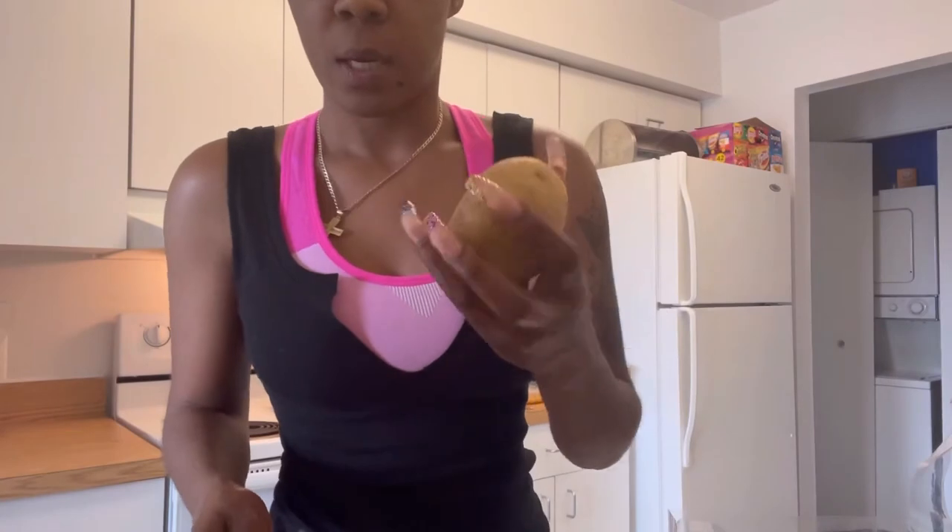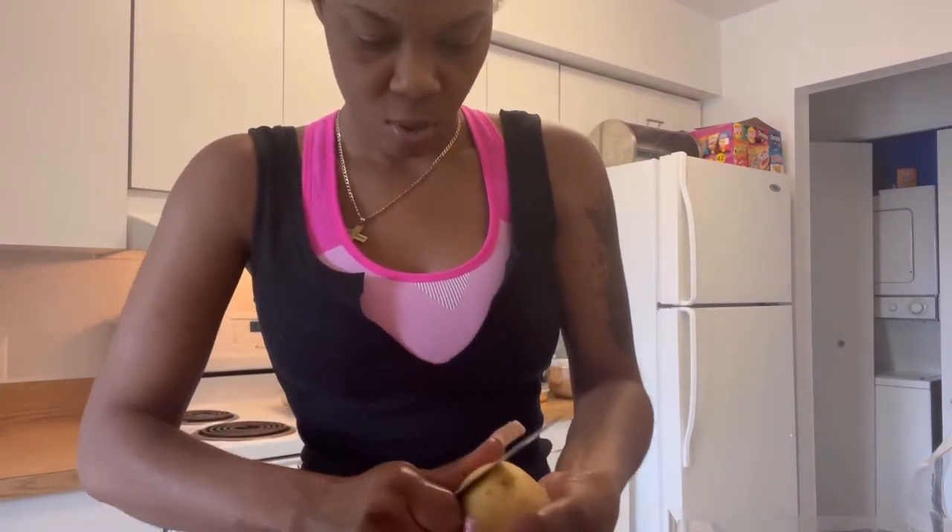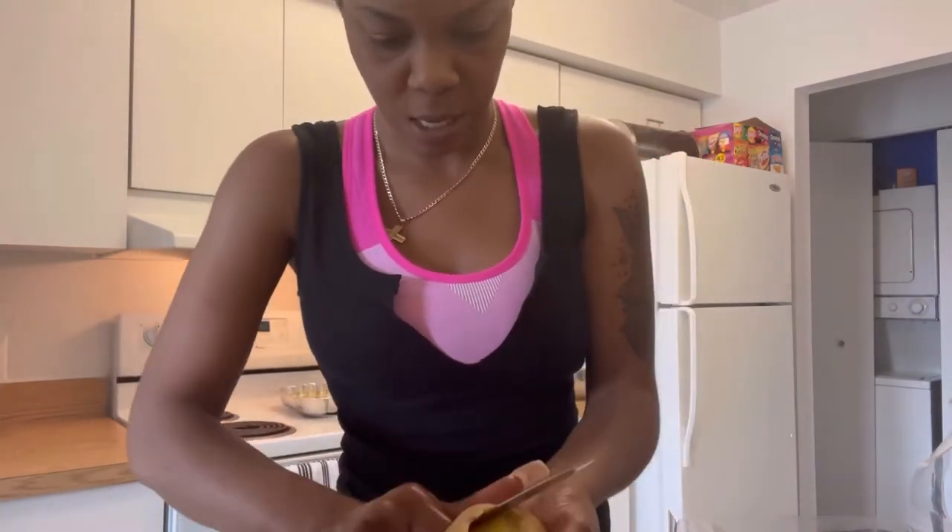I'm going to start to cut up the Irish potatoes, and by the time I finish with that, the pot must be ready to pull it out.